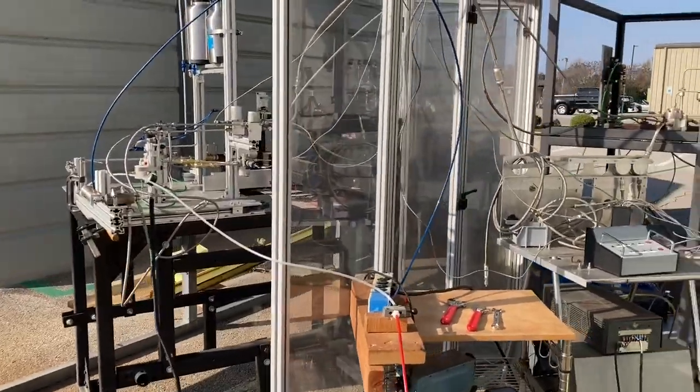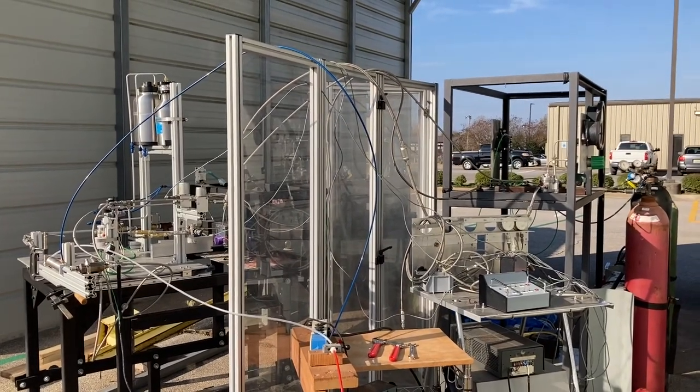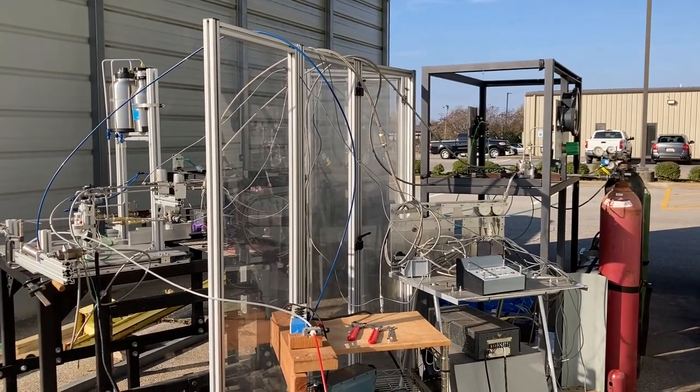That's our test setup, and we're going to be testing here in just a few minutes — in a subsequent video — and we'll see how it all looks.